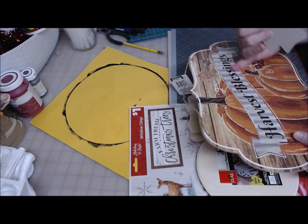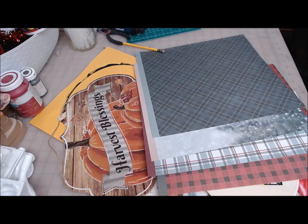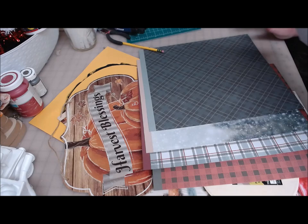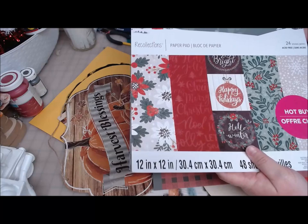I've chosen some different papers. I have more papers chosen here than I'm actually going to need, but I wanted to make sure that I could play with it and kind of see what I wanted to do. All four of these papers came out of this Holiday Homestead pack that was a hot buy at Michael's, and this is from the 2020 season. You can get this in stores right now if you want this exact paper.